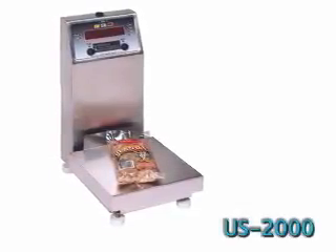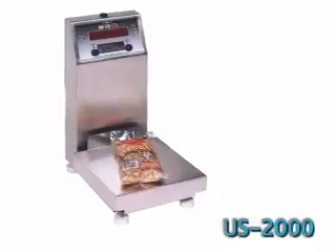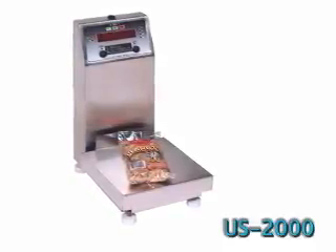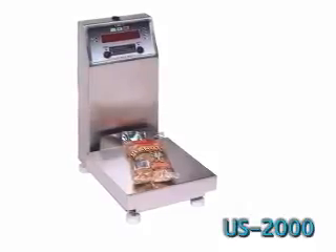The U.S. 2000 Benchtop Checkway Scale is perfect for spot checking bags to ensure the contents or to check the weight of bags, cartons or other packaging containers.